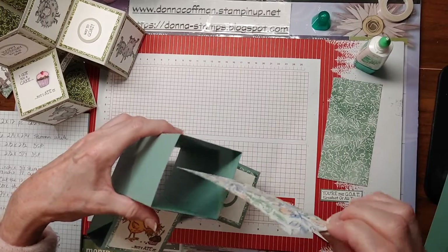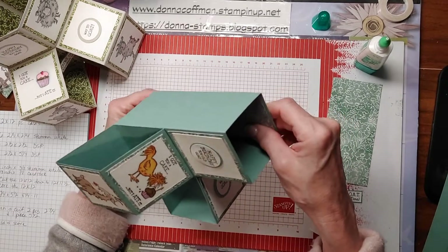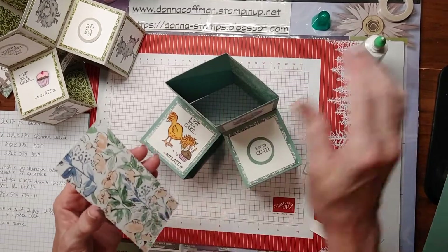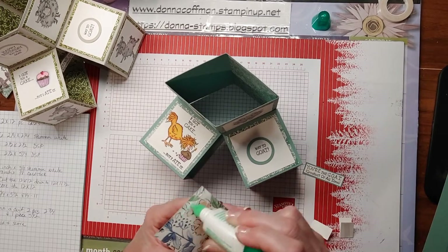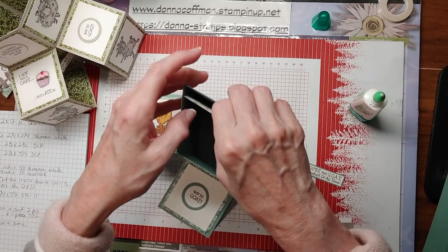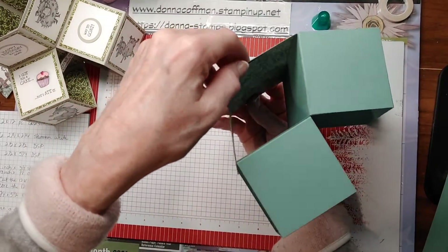So then this just goes right down in here. I think it just adds a little bit to the box, a little bit of interest instead of looking at just plain panels. You don't have to put them over here, but you can if you want to. When someone's looking at it, they're looking more towards the back. You could even put white panels on the back if you wanted to, to dress it up even more, so that you could write or add another sentiment on the back. So you just want to put this straight down and line it up so that it's the same.